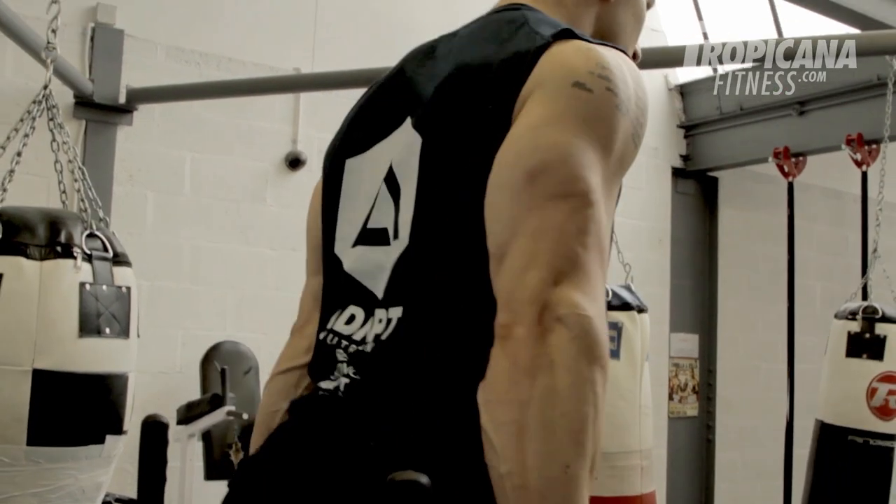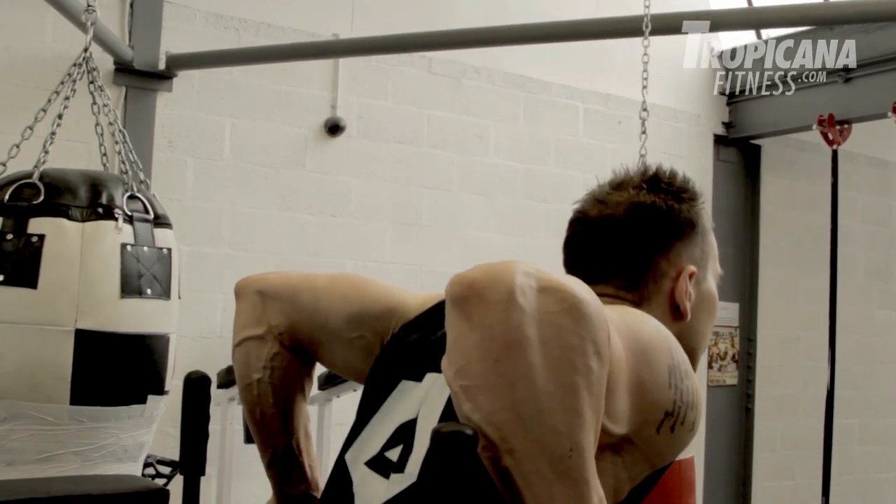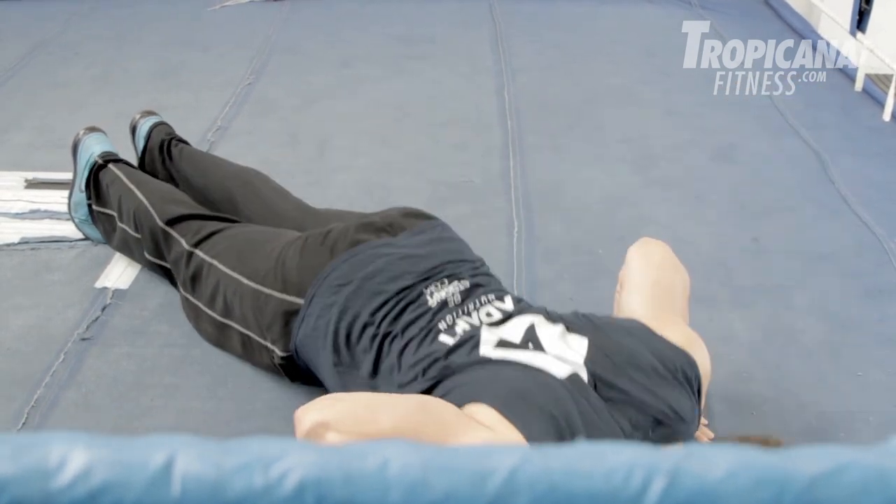Exercise five was dips, focusing primarily on the triceps but also bringing in a little bit of shoulders and chest — one set of ten repetitions. The sixth exercise is push-ups, focusing on keeping a nice tight core — one set of ten repetitions again.